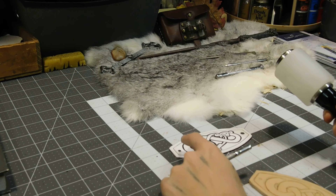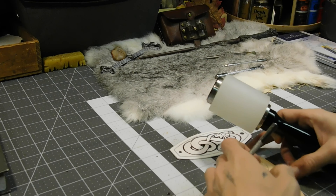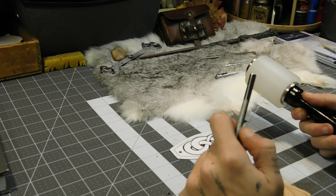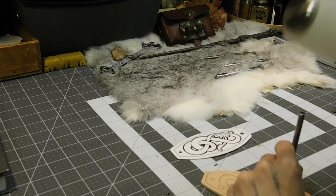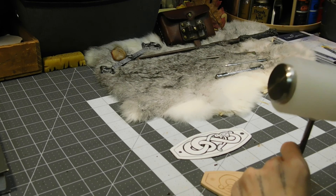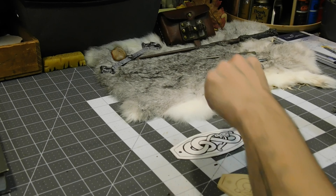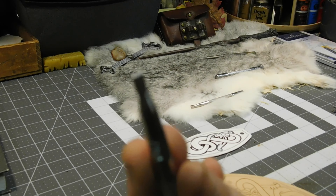It looks like it's also beveled on that side too — it looks like it's all just stamped in. I think I'm going to stamp this whole thing in. For this I have a special solution and it's just a flat punch, pretty thin too.